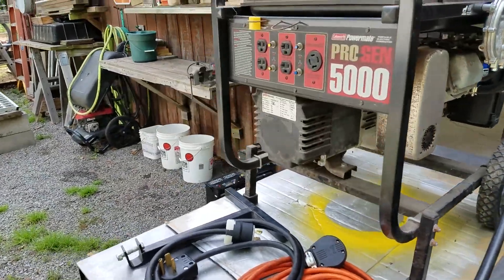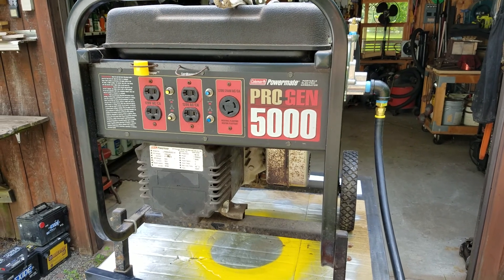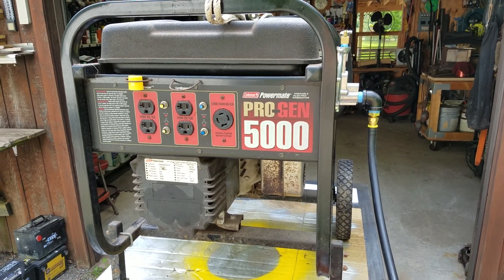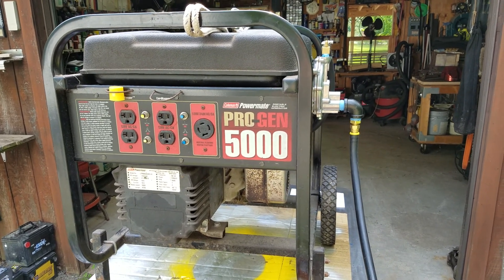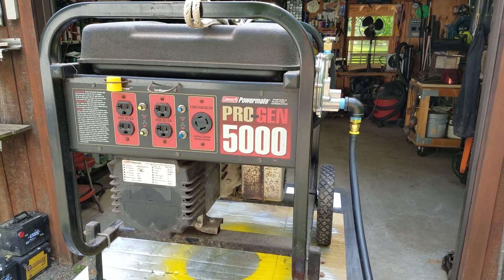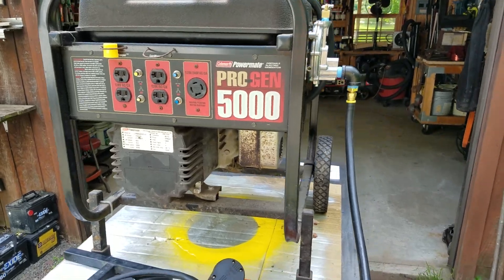Hey fellas, I just finished a propane natural gas upgrade to my Coleman Progen 5000, thought I'd give you a quick overview. This upgrade took me two hours because I was real careful — I didn't know I had to read all the directions — but probably could get it done in an hour. I'm real happy with the kit.